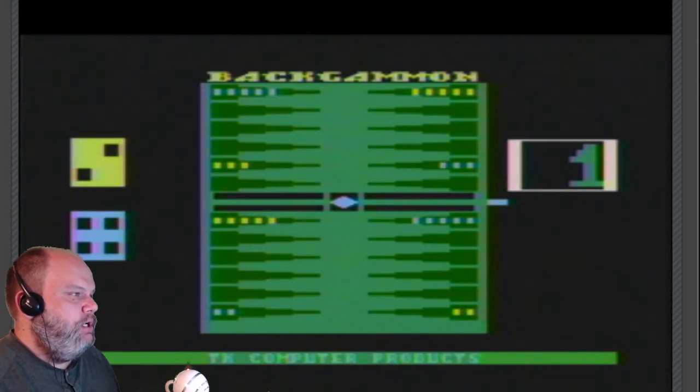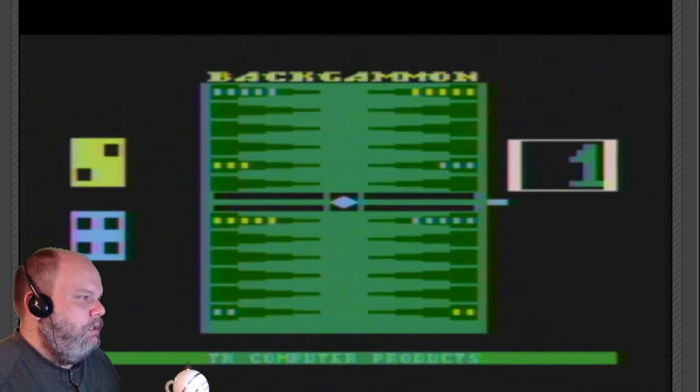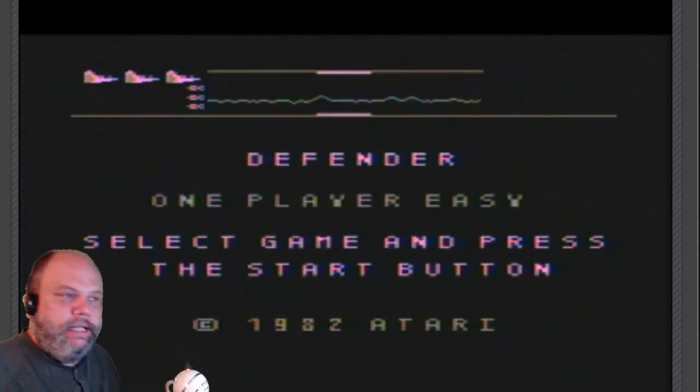Let me see if I can load another image while this thing is running — I don't think that'd be a problem. How about something more arcade-y? Here's Defender. Let's try Defender. Defender is loaded. Turn it off, turn it back on. Again, with my 800XL I have to hold the Option button because a lot of the software will light up the basic cartridge, and Option will skip it.